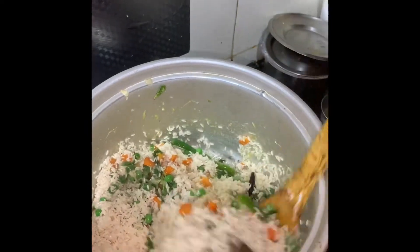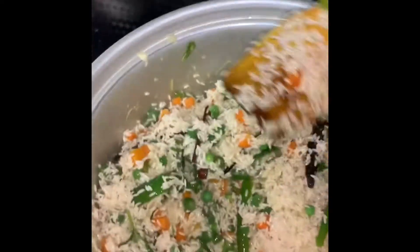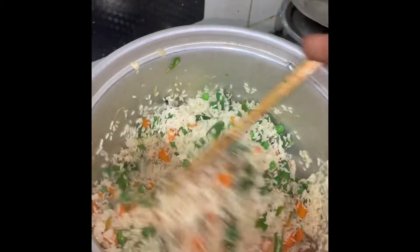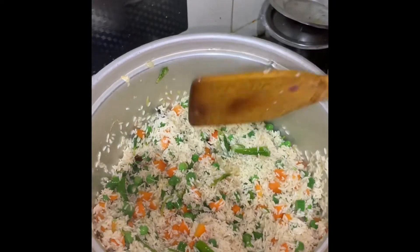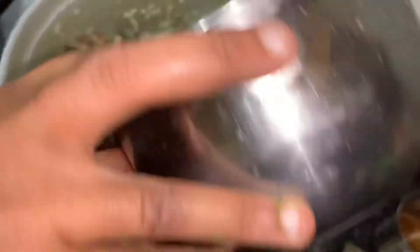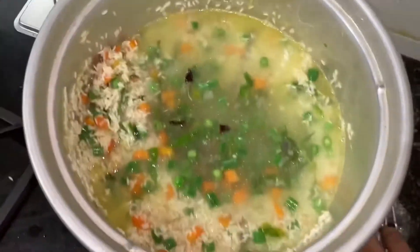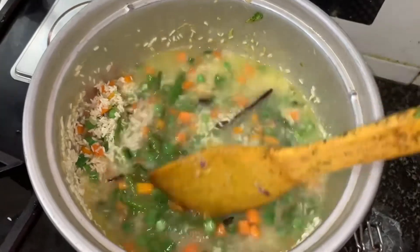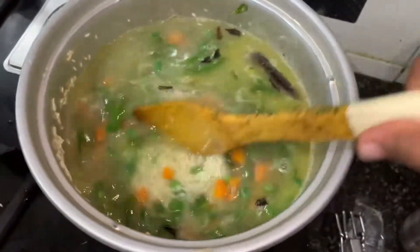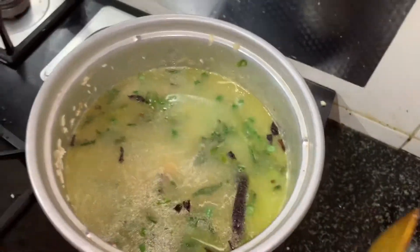We will cook for a few minutes. It will be soon to boil when we are cooking. It is an easy example as we move. If you want to cook it, it is very easy to cook this pula.